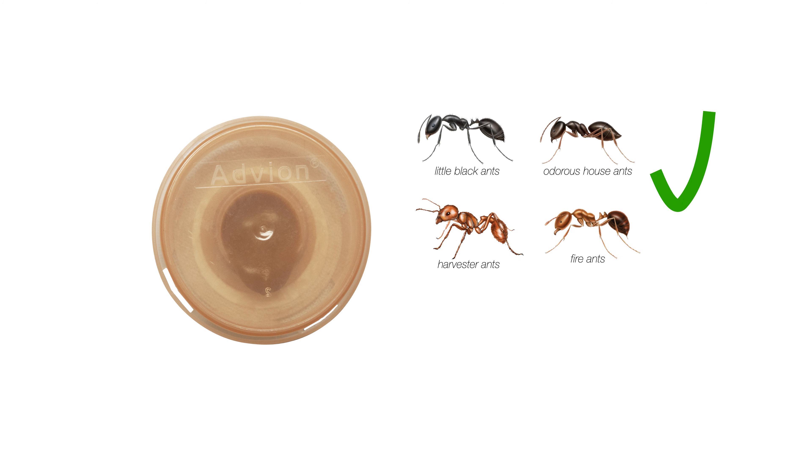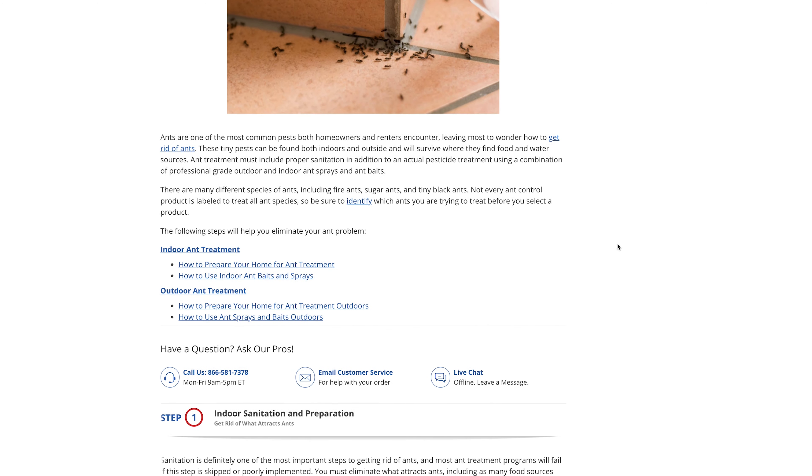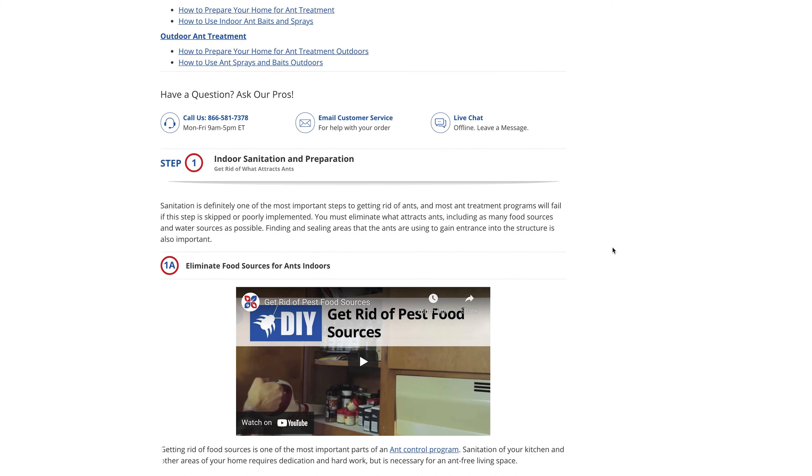Do not place the bait stations on food preparation surfaces. Outdoors, stations should be placed in a spot where the station is protected from the elements and on a clean, debris-free surface.